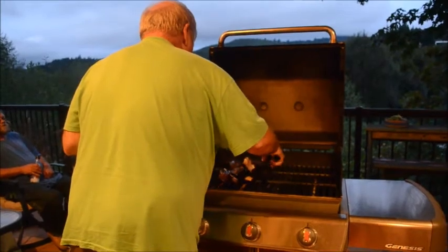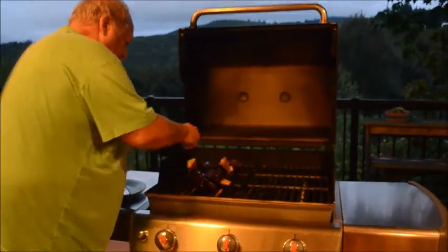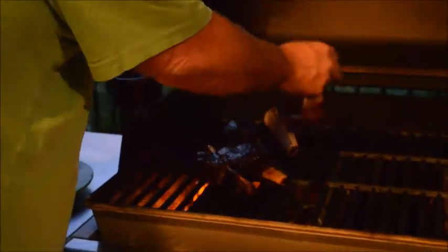They look surprisingly easy to turn but they're somehow hard. There we go — we're going to brush both sides, put it around the edges, and get all four sides if you can with the barbecue sauce. The grill is going to get messy, but that's why you have a cleaning brush. So we've got them nicely lathered up with a nice bit of barbecue sauce.